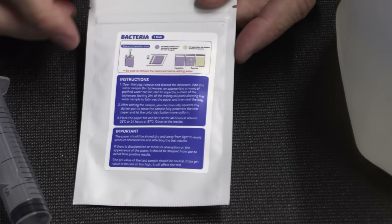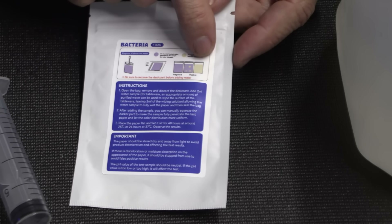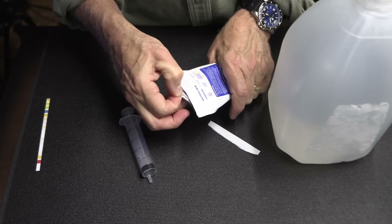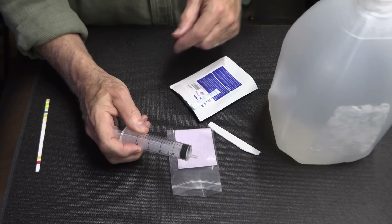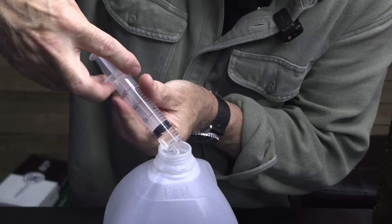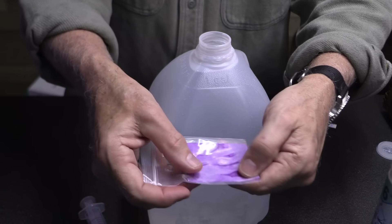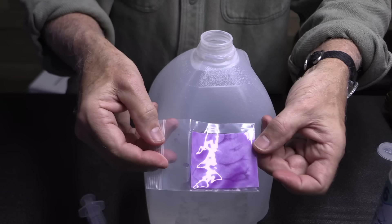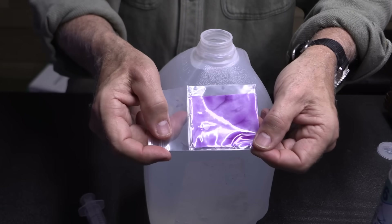We've got a bacteria test, and this is going to be important. If it's purple, it's fine. If it has spots that are beige, that means it has some bacteria. And if it's purely beige, that means it has a lot of bacteria in it. This is sealed, which is good because I'm not going to contaminate it. We're going to take two milliliters of water — I have one of these syringes to measure that out. We put the syringe in, pull out two milliliters of water, and squeeze the water into the bag. We want to cover all the test strip. Then we seal this up. It takes between 24 and 48 hours at 24 to 27 degrees Celsius — basically room temperature. So we'll find out the results.